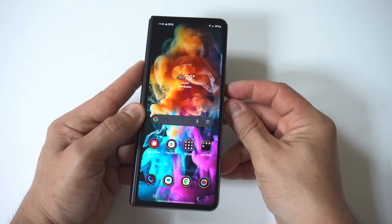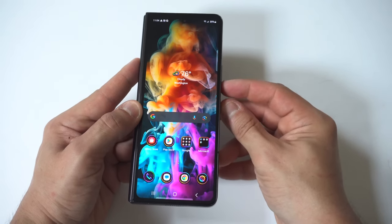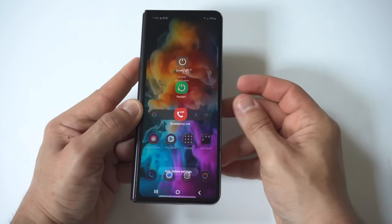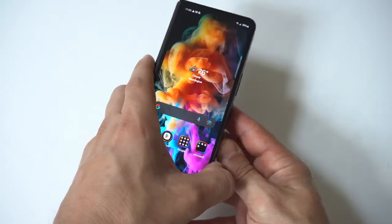I'm going to show you first with the phone not opened up. All you've got to do is hold down the power button and the volume down button for three to four seconds, and then you should see the pop-up come with the power off, restart, and then emergency call.